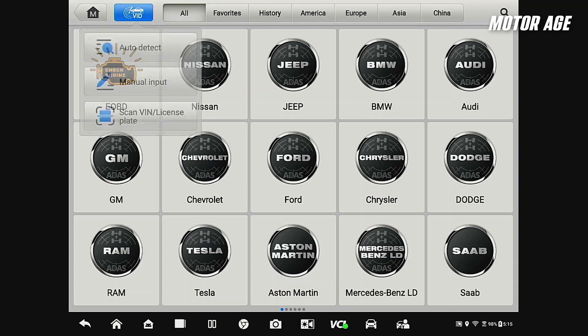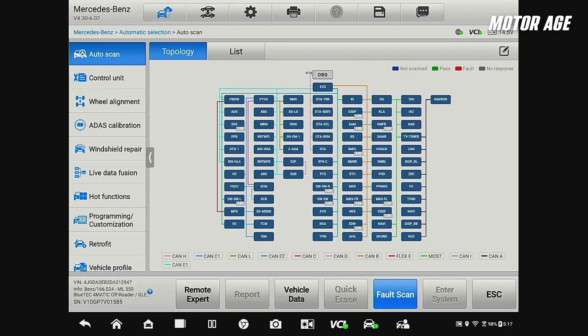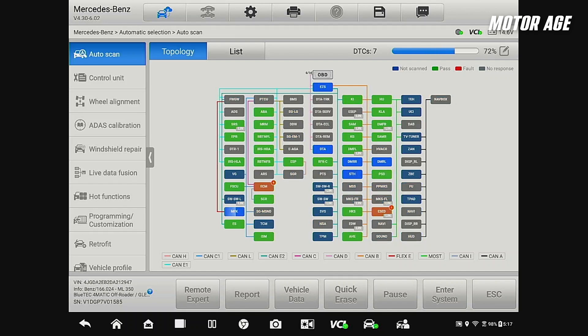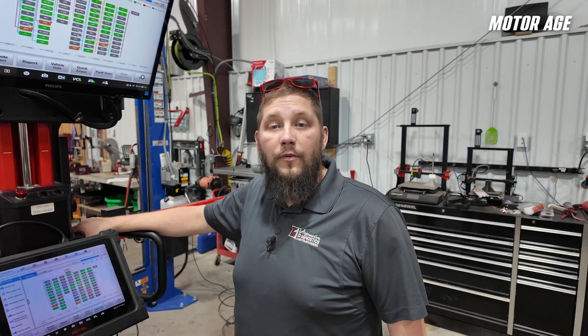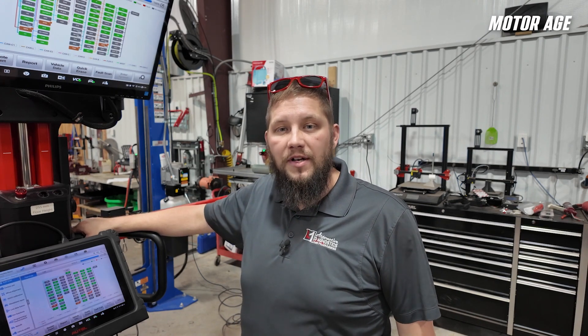We'll go ahead and click the VID at the top and tell it to auto-detect the vehicle, then go ahead and perform our pre-scan. This is an essential part of any diagnostic or repair process. Capturing every single diagnostic trouble code in the entire system will help us set a baseline on what the vehicle was before we performed the repair or before we continued on any programming or calibration functions. Now that we've completed our complete vehicle scan, we can continue on to our wheel alignment process.